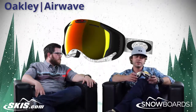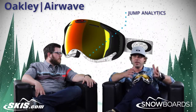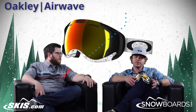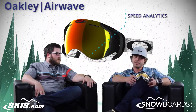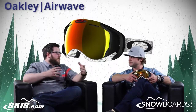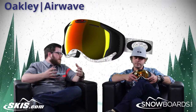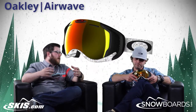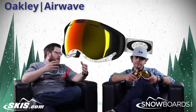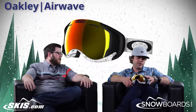It gives you your jump analytics — as many rotations as you're going to do, it'll tell you how many. Your maximum speed, your median speed, just all kinds of cool options and features. These are all things that people buy separate devices to get, and now you're getting it all in your goggle right where you can see it.